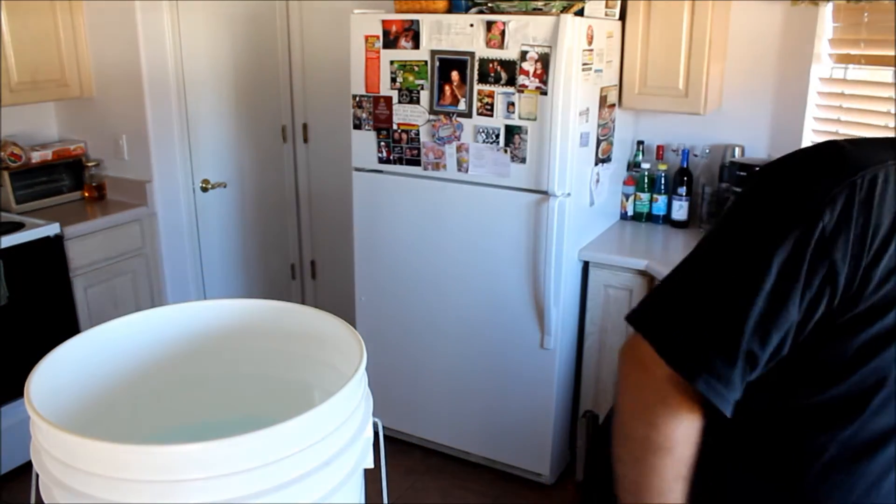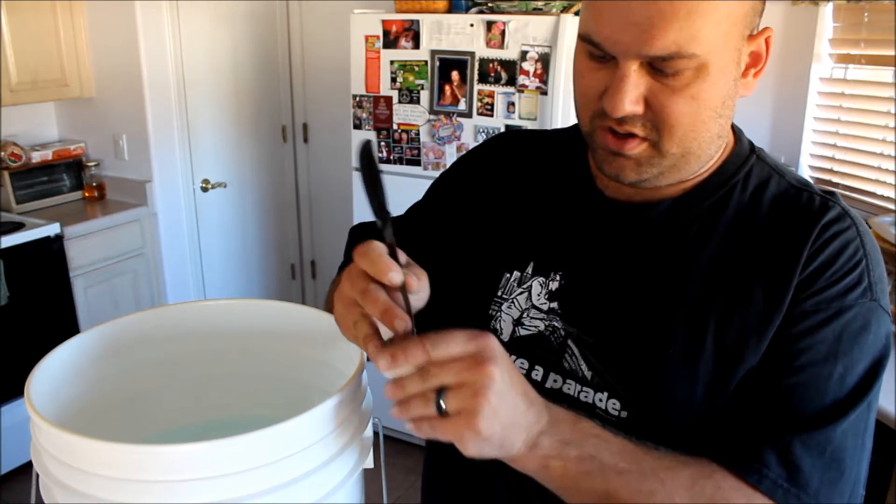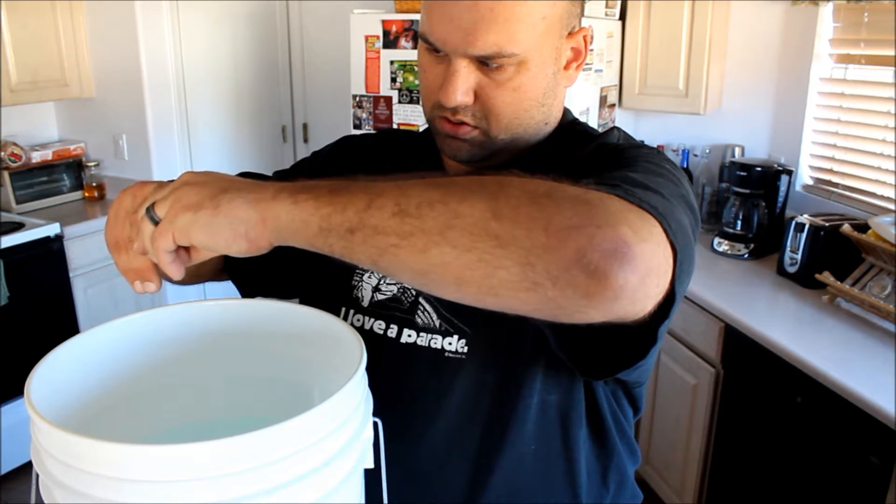We're going to start with about a half cap full of bleach — that helps inhibit mold growth — and Jet Dry, which will help keep it from foaming up while mixing. I didn't actually have any Jet Dry, so I have this little packet of Cascade, the blue and green stuff. We're just going to poke a hole in there and get some of that in to keep it from foaming up while we're mixing.